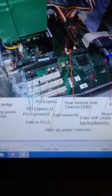Over here we have the dual-channel DDR3 memory slots. There are four total, so you can probably put like eight gigs in this.